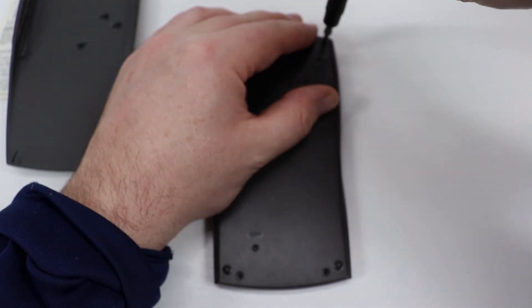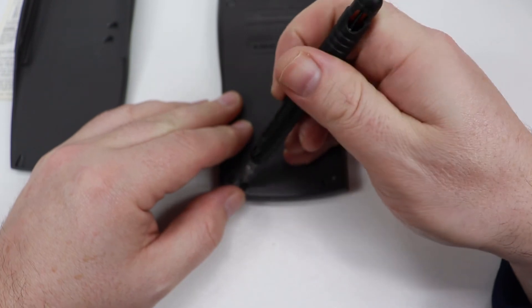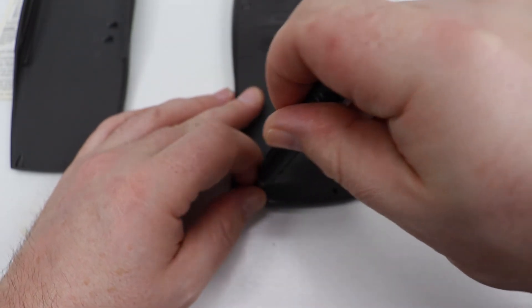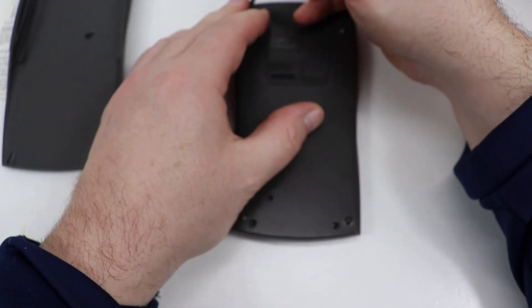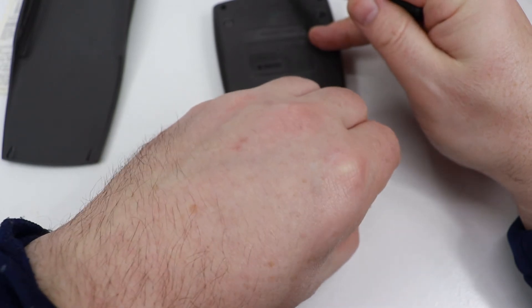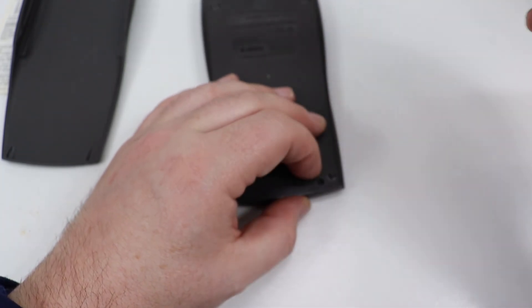Screw number one, number two. I don't think it really matters the order you put these back in, but I just have a habit of going opposite when I do screws — so that's the way I'm going to do it. One last screw. Really simple.